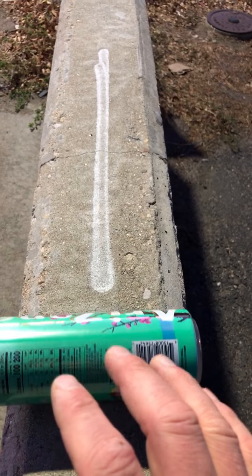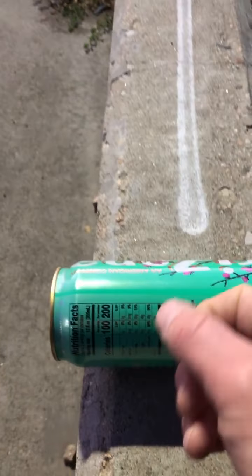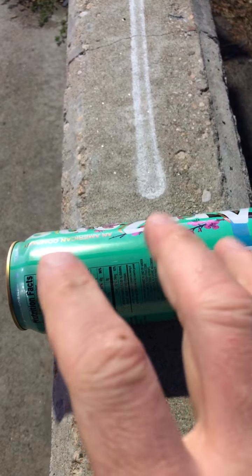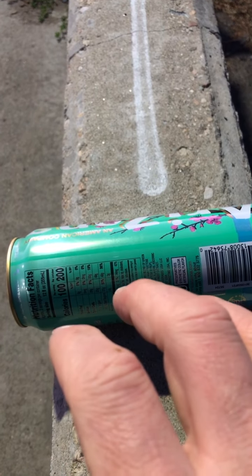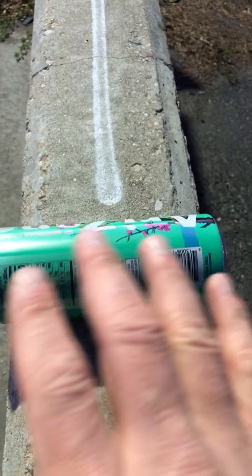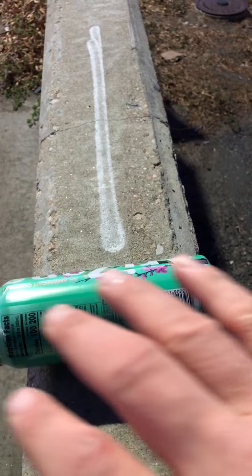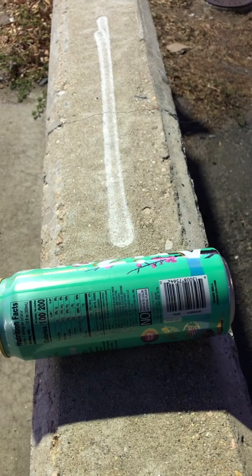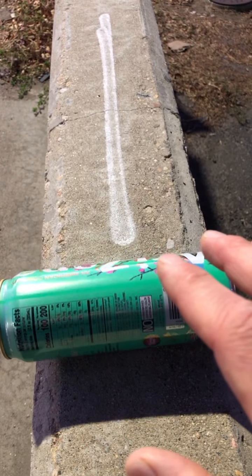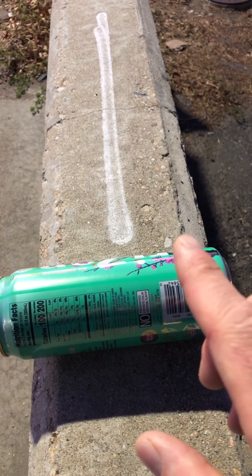I think part of this is also learning how to connect not just with the can, not just with the air, but there's liquid inside. And being able to connect with that liquid as well. Oh, that was crazy. This thing, I just went like this. And see how it's shaking like that? Look at this. Isn't this crazy?